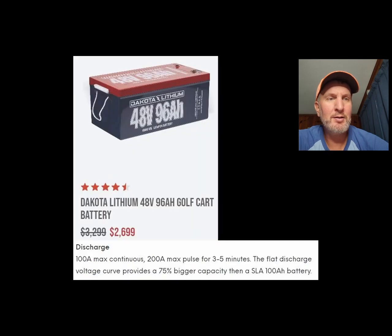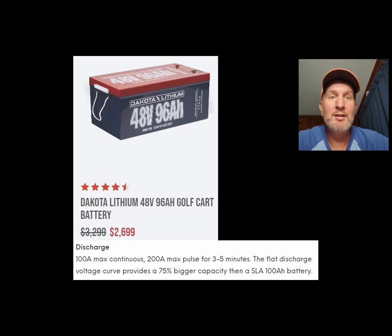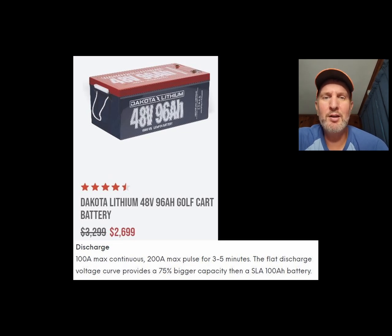Here's another one I pulled up — the Dakota Lithium, which I see advertised all over the place. It's only got a 100-amp max discharge. We would blow this battery's BMS constantly and have to stop and reset it — 100 is way too low for the kids and the hills out at the farm. It has 200-amp max for three to five seconds, but that would still get triggered just with the inrush current.